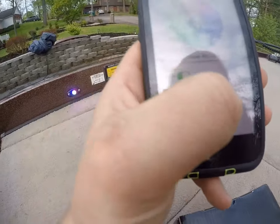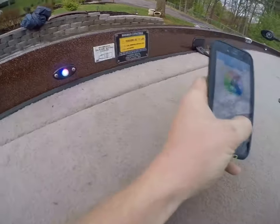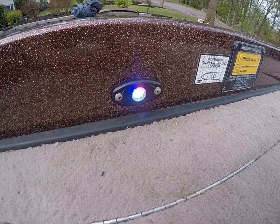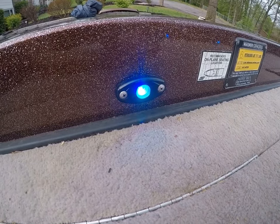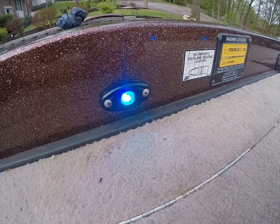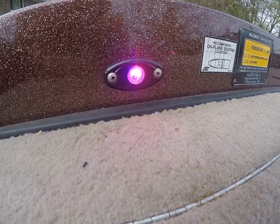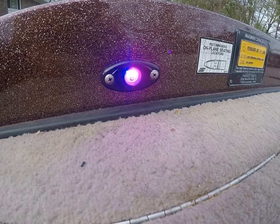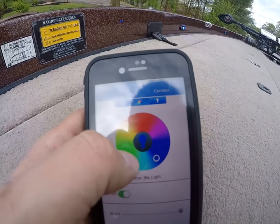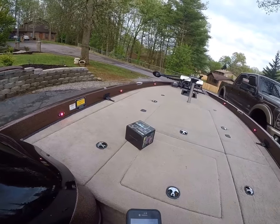With the app you can dim the lights or brighten them, and you can change them to any color. They've got a white light you can turn on, and then any color you want to make it. You can turn any colors you want, so you're not stuck with just one color light.